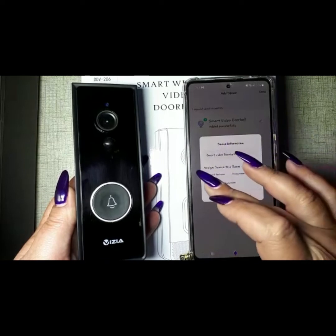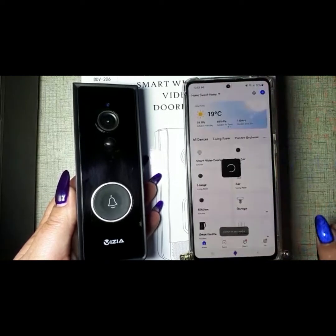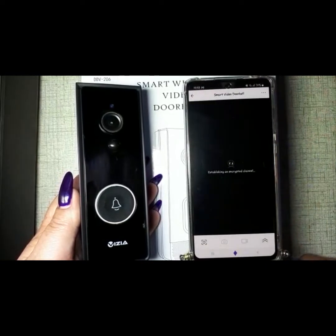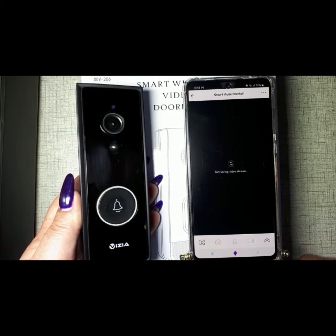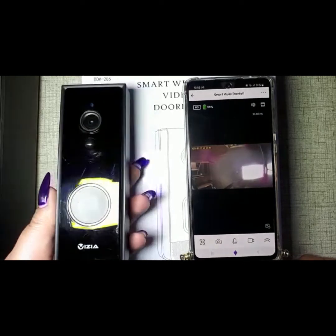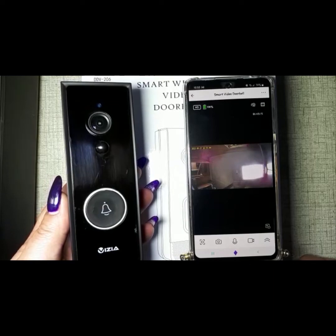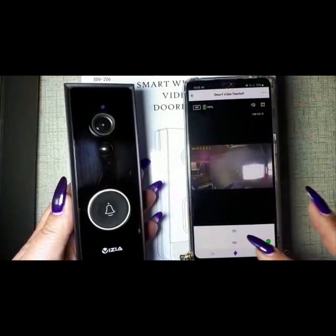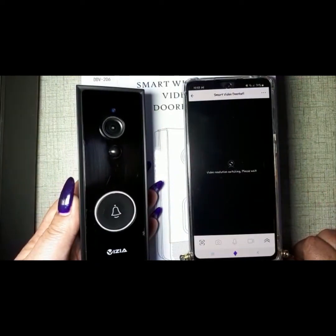You can choose the room you want it in and tap 'Done'. Give it a few seconds to load. And there we go — as you can see, the camera is a bit slow at the moment because it's on HD.